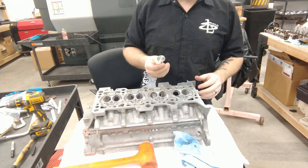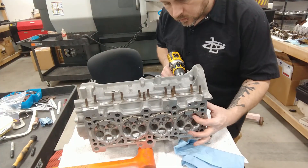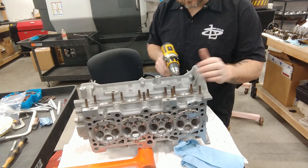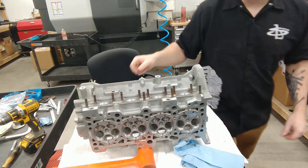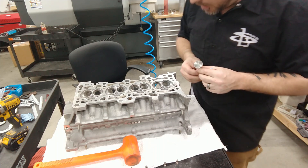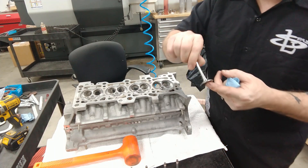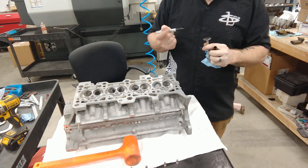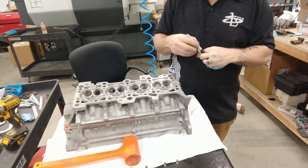And then we'll clean it off one last time real good before we start assembling the head. This silicone hose works way better. I keep getting phone calls from the wife, but this seat looks absolutely perfect — it's completely uniform and even all the way around. The valve looks awesome. So I'm going to go ahead and renumber this one and I'm just going to keep using the 220 throughout this head. I think it's going to work fine.